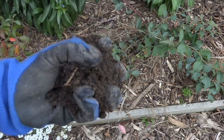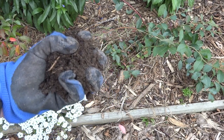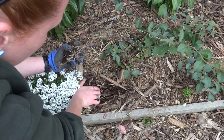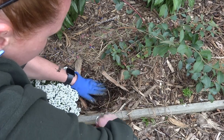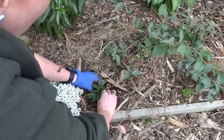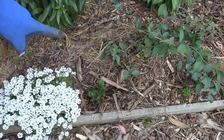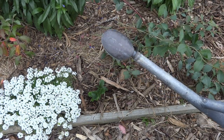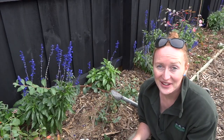I have a compost blend that I've made — here is some soil, normal garden soil as well as compost, so it's not too rich. I'm just going to plant it near my blueberries. There you have it, one lovely strawberry. Don't forget to grab your watering can and give it a really good water in. Now that I've got that plant in, I've only got about 100 more to go.